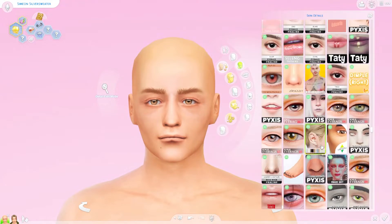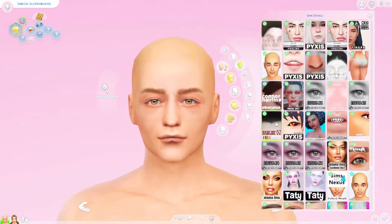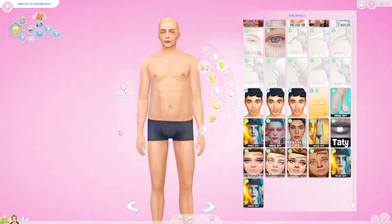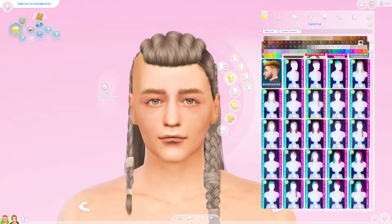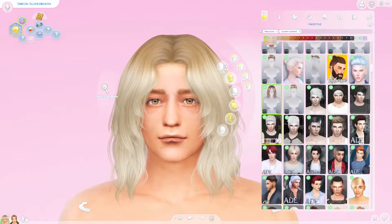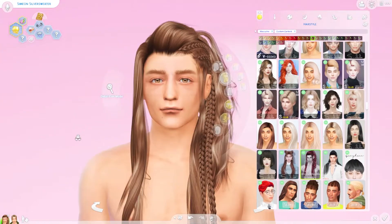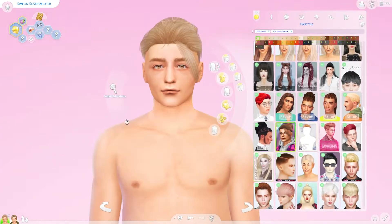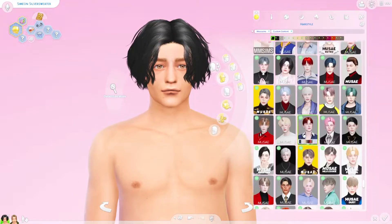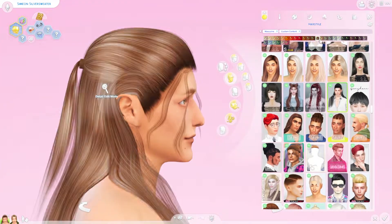That was another thing that was important to me — keeping his body where it was. He's got a little bit of a pot belly, and I'm not talking about anyone's body image negatively. My idea was that I wanted to keep that representation there for him. I didn't want to just make him thin and buff. With Vlad I made him more of a hunky kind of guy, but with Simeon I wanted to keep that representation.